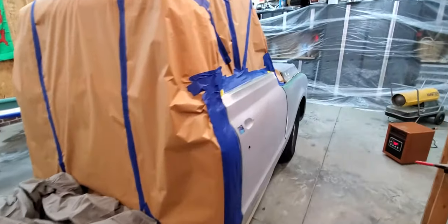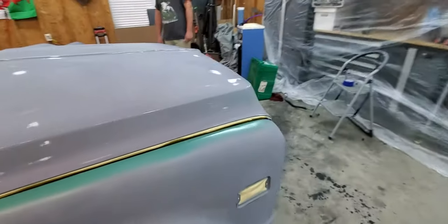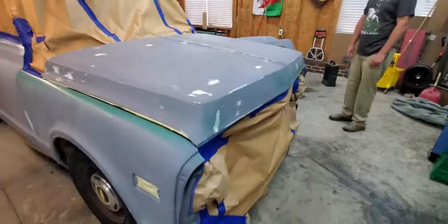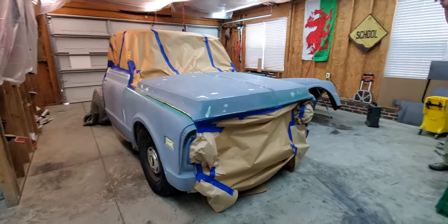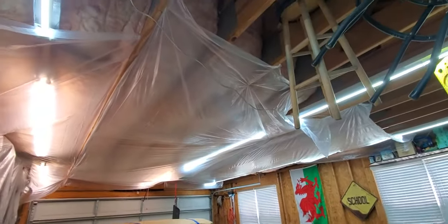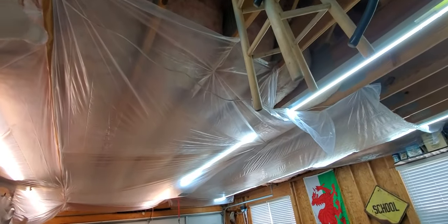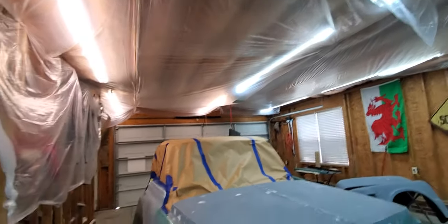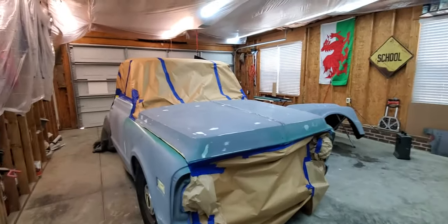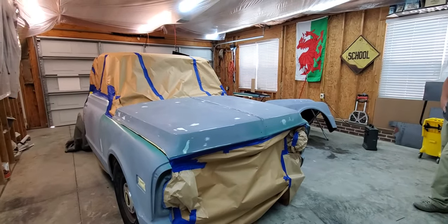Top secret shop out here in the middle of T-ville. We put up some plastic — he's got insulation in his garage, unlike mine, so we hung plastic to keep dust from falling on the paint. This garage is a lot bigger so we're just going to rely on some cracked doors for ventilation.